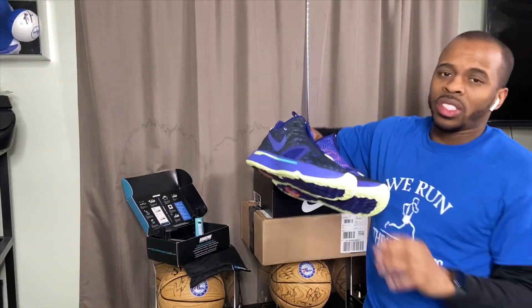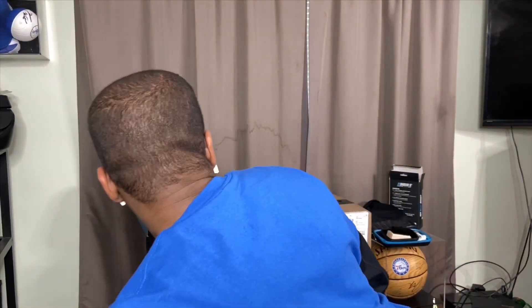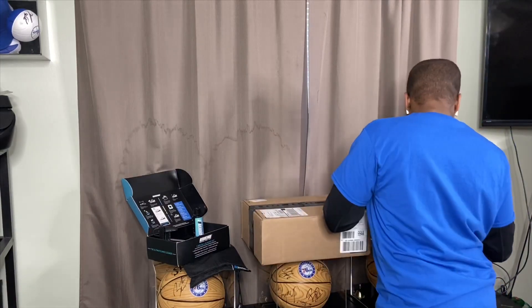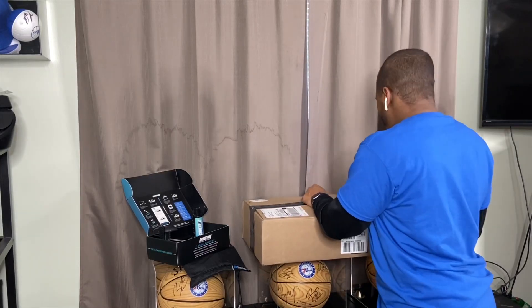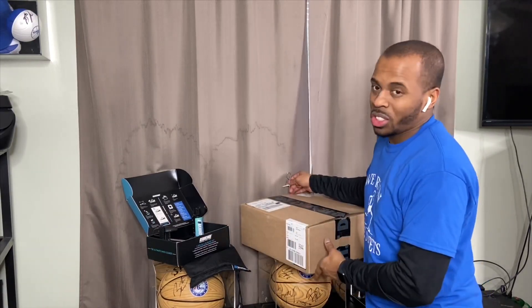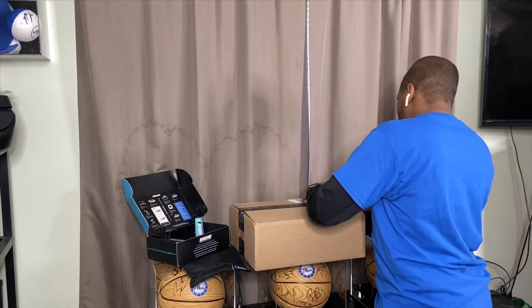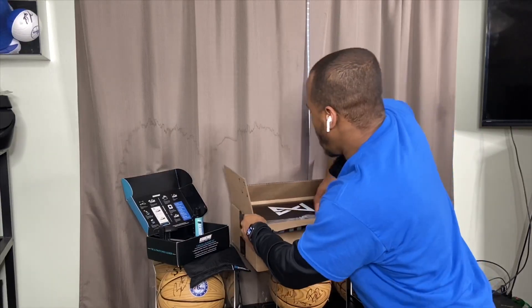I'll put these down and we're going to do a comparison. From what I've seen — and if you've seen my video that broke this shoe down in terms of how it was designed — it's pretty much the same thing, just a different colorway. Let's see what I got here, I need something to open this up. This came today, so this is the first time I've seen this shoe up close, and I'm pretty sure it's the first time a lot of people have seen it up close because not many people have it.